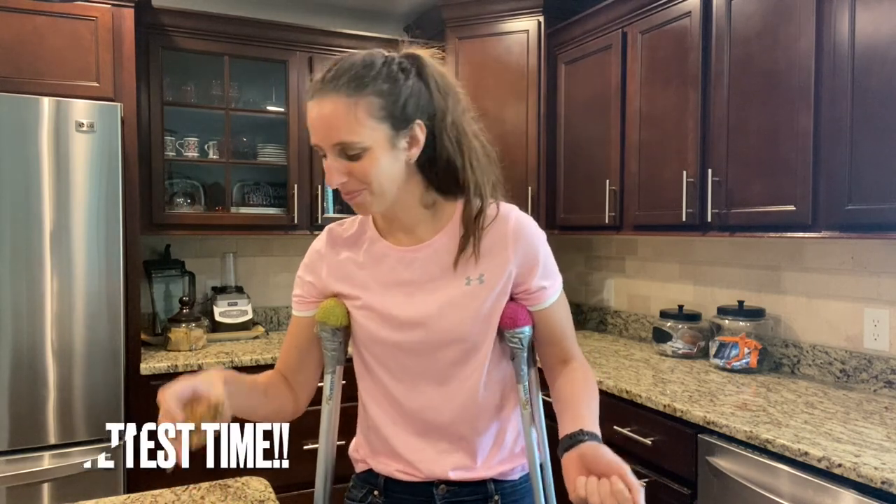Now is my favorite part of the whole video. It's very soft, nice and chewy from the oats. It's a perfect flourless oatmeal cookie bar.